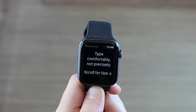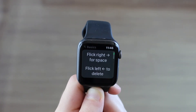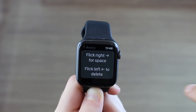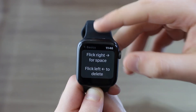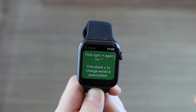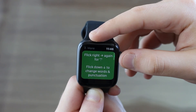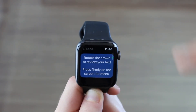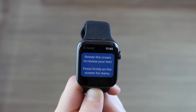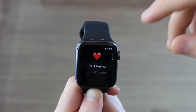Here we have a little tutorial and it's very cool to show it quickly. So let's scroll down for tips. It says: flick right for space, flick left for delete. I'm going to show all of that in action, of course. Flick right again for the dot, for period. Flick down to change words or punctuation — this is cool as well, so we're going to have more options. And rotate the crown to review your text. Press firmly on the screen for menu. That's pretty much it, and then start typing.